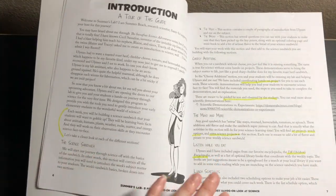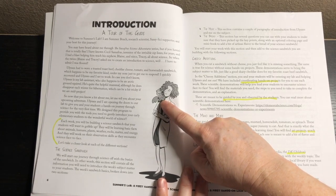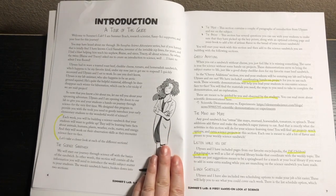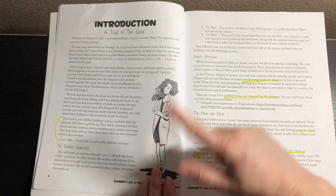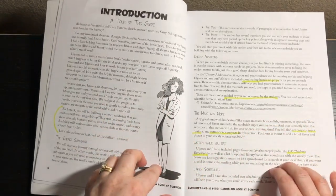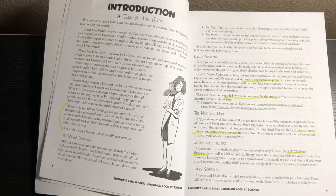This program features a character named Summer who has a little ground squirrel pet named Ulysses. She is from the Sassafras Science series. Basically, it's framed as if Summer wrote this program for the little ones. It's based on a figurative sandwich — the science sandwich. First we have the meat, which contains a couple of paragraphs of introduction. Then we have the bread, which has several questions to make sure students have picked up the key points, along with an optional coloring page and mini book.